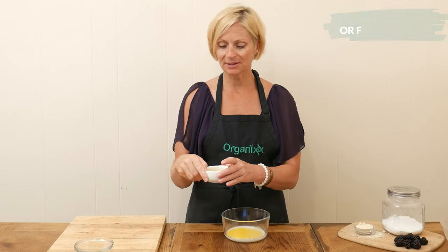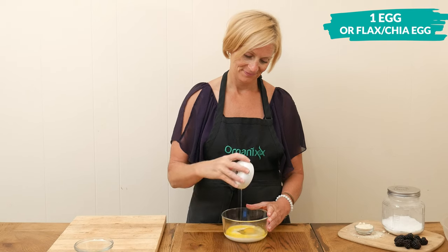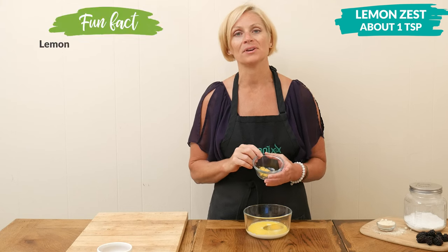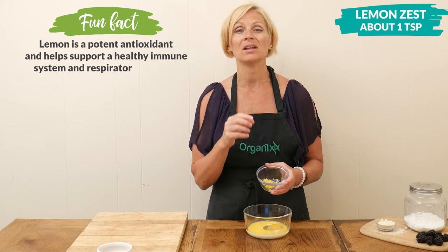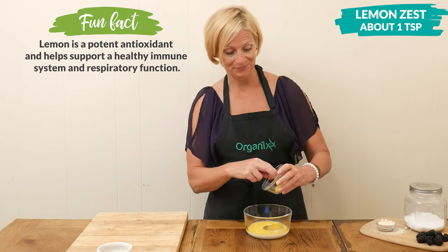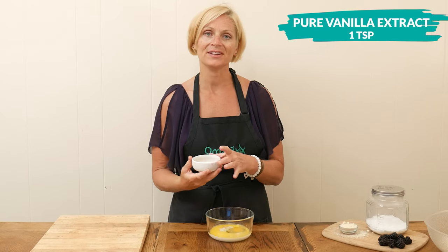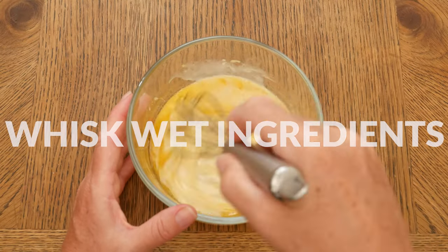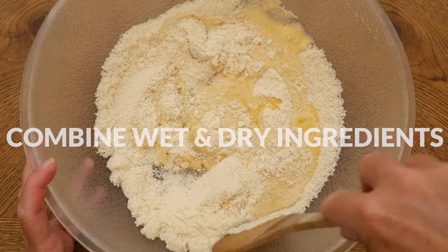Add one egg, or you could substitute this with a chia egg or flax egg. Then add the zest of one organic lemon, which is about one teaspoon worth. When you're zesting your lemon, be sure to include only the yellow part and not the white part of the peel, as that can tend to be really bitter. Last, we have one teaspoon of pure vanilla extract. Whisk together all of your wet ingredients and then add your wet ingredients to your dry ingredients and mix together.